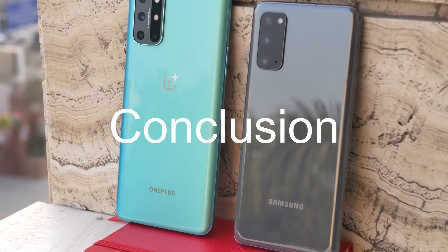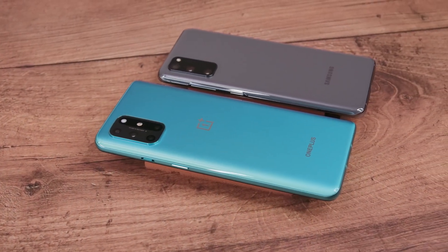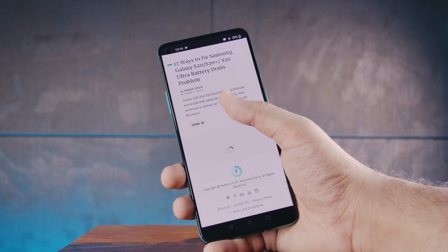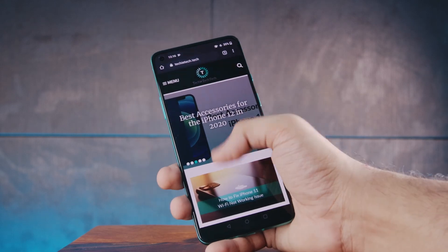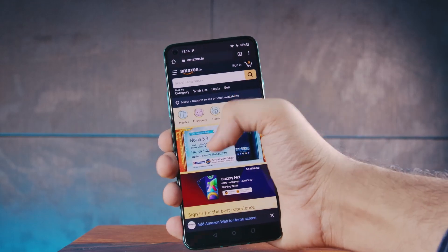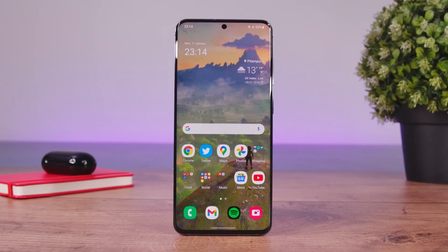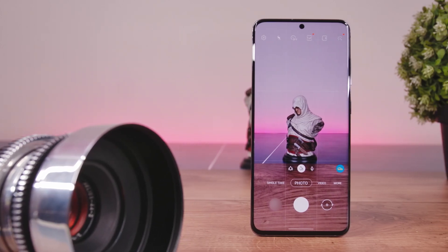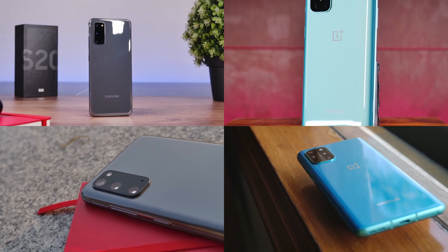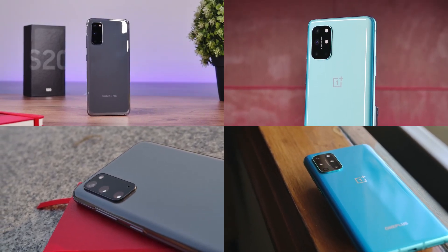In conclusion, the Galaxy S20 and OnePlus 8T are very different phones for very different people. The OnePlus 8T provides a smooth and fast experience with great battery life — less bells and whistles but a great core experience. The Galaxy S20 has a better camera and more features, but it's not as fast and does not last as long. It's very hard to pick a clear winner, and I'd be very interested in hearing what you picked in the comments below.